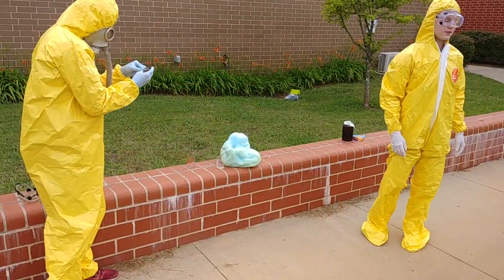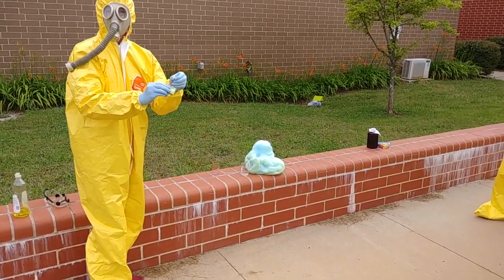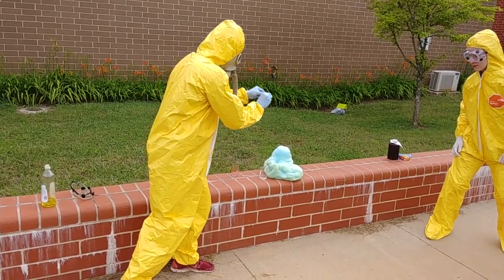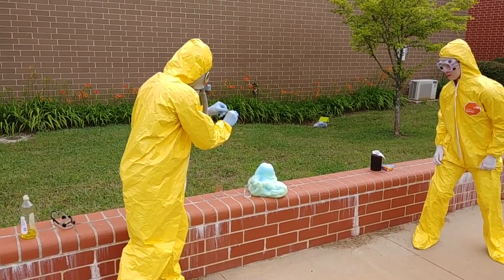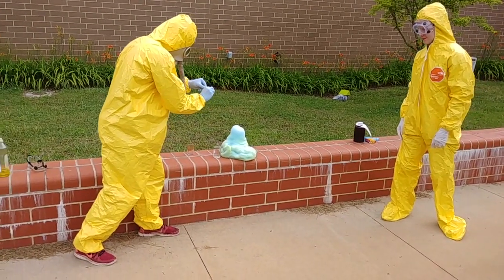Now to test the presence of oxygen, we're going to light it on fire and see what happens. Do not try this at home once again. A few moments later... One eternity later...